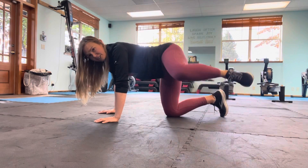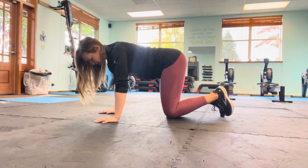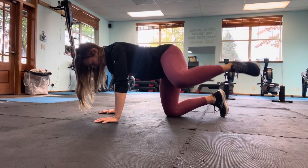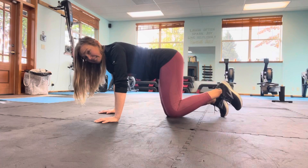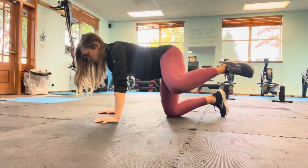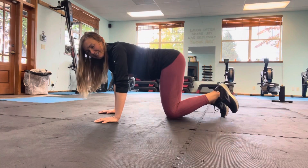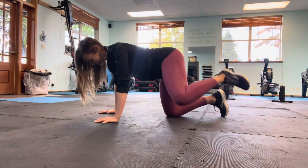Knee comes in. Fire hydrant — straight out to the side and in. Exhale, lift. Inhale, lower. I'm not shifting my body weight into that right leg so I'm not collapsing — trying to keep my body weight even among the three limbs on the ground. I think you have four more, let's say. Three... and last one.